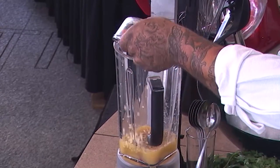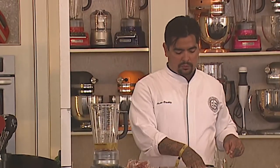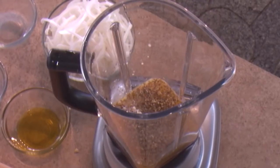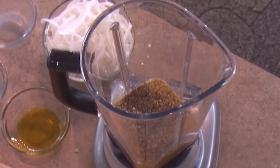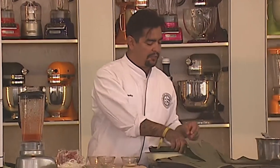Some garlic. We're going to do a little bit of olive oil, not too much. And then we're going to add some salt, a little bit of pepper. And then we're going to give this a puree. So right here what I have is some banana leaf.